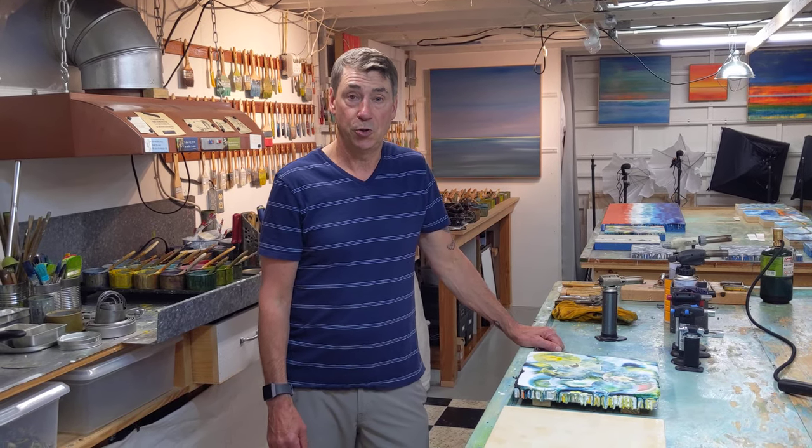Thanks for joining me with Portland Open Studios. I hope you enjoy the tour. You can find me on Facebook, Instagram, and also on my website.